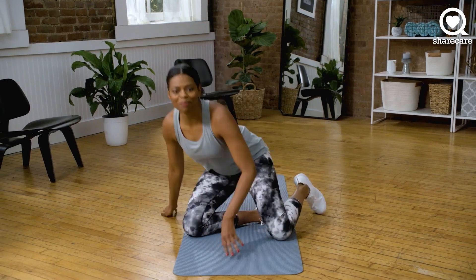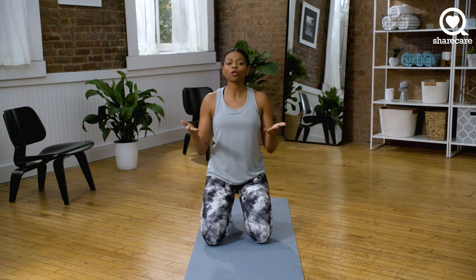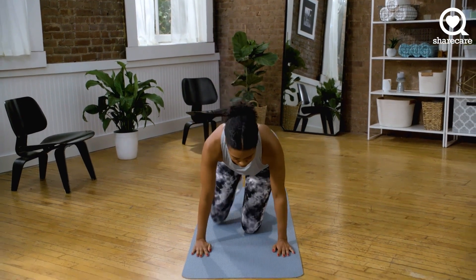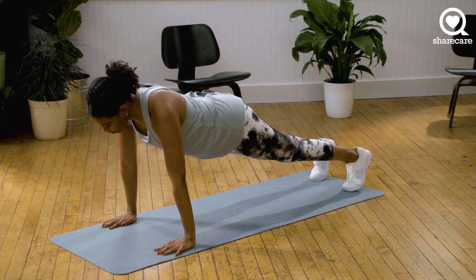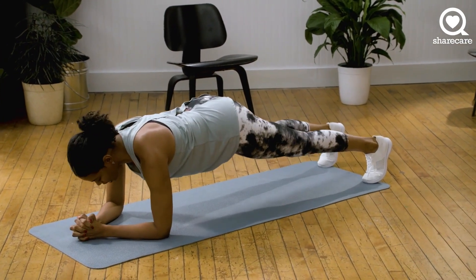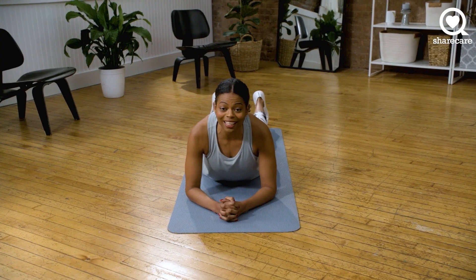Catch your breath. Next we're going to do a plank. I'm sure most of you have seen this before. There are a few different ways you can do it. You can do a high plank — make sure that your hands are directly beneath your shoulders. If this is a little too difficult, you can bring it down into a forearm plank, and you can clasp here if you need to. Get ready, we're going to go for 30 seconds.